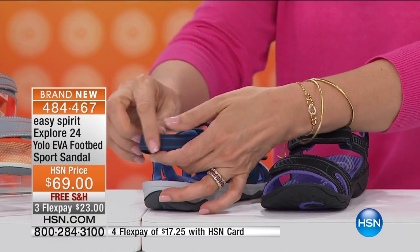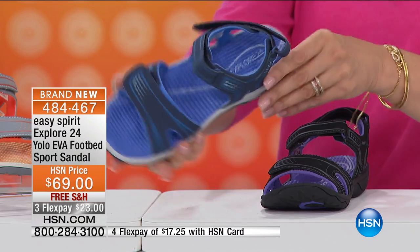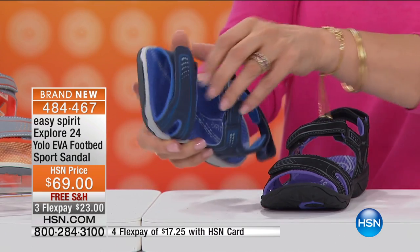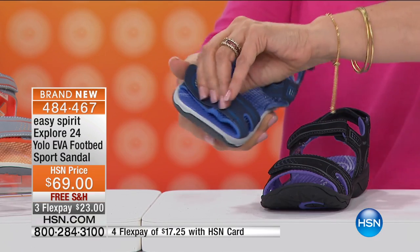Whether you're at the water park this summer, a theme park, the beach, going for a hike and stepping in a puddle, or walking the dog around the block — this is something you can definitely wear. They won't get ruined in the rain.